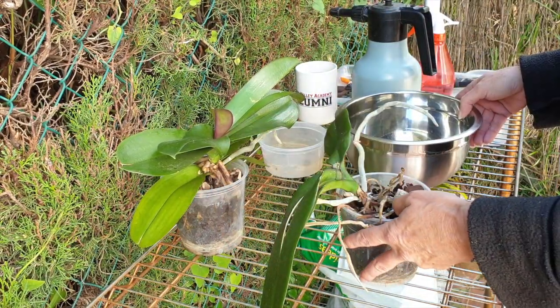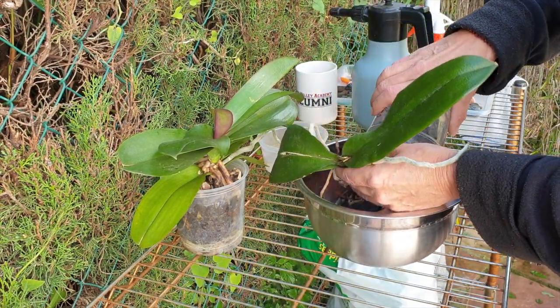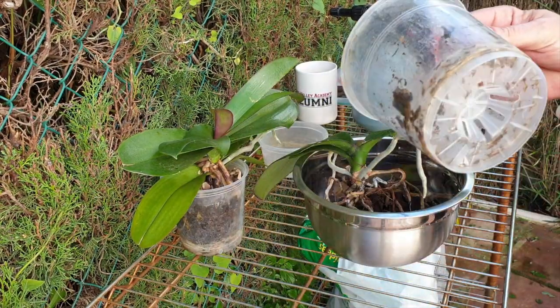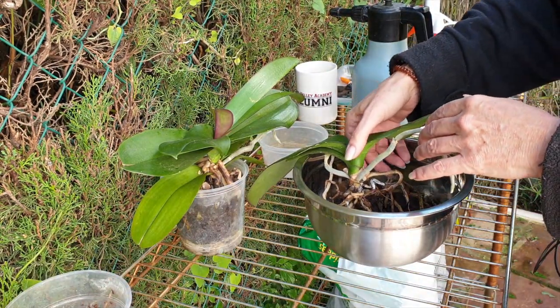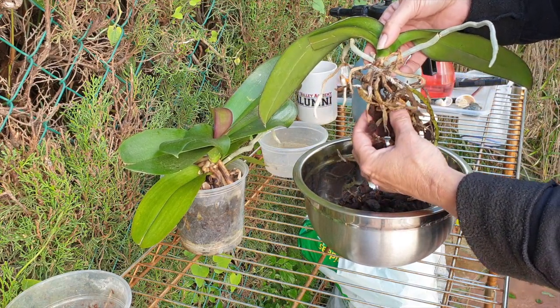Let's get this one out. I'm going to wash and sterilize the pot. Good air cones - that's awesome. But everything else is pretty much not the case.